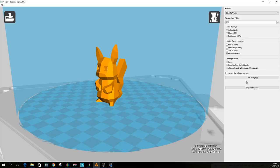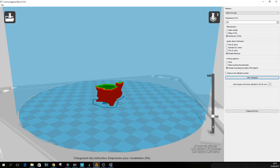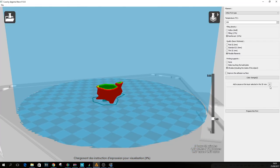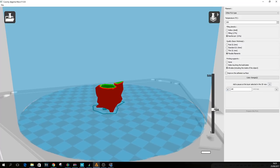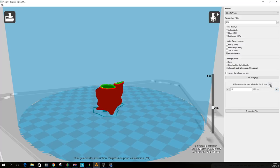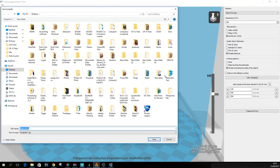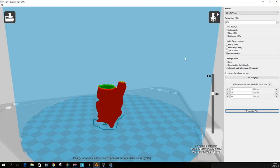The printer also has a color change feature. While you can do that on the fly, you can also set a predetermined layer height where you want the color to change. All you do is click on color change, choose the layer height, click the plus sign, and it adds a color change at that layer. You can add as many as you please. Once done, you let the model render and click prepare to print, which saves the file to the SD card.